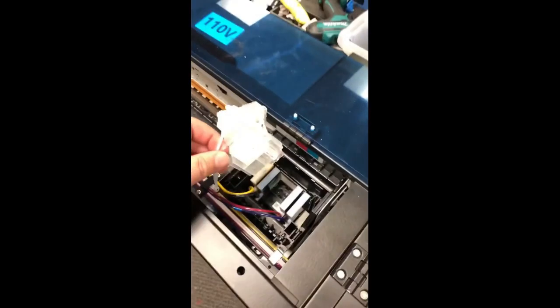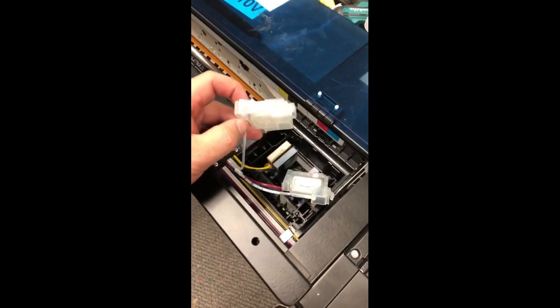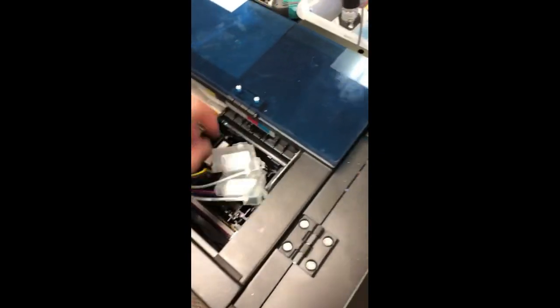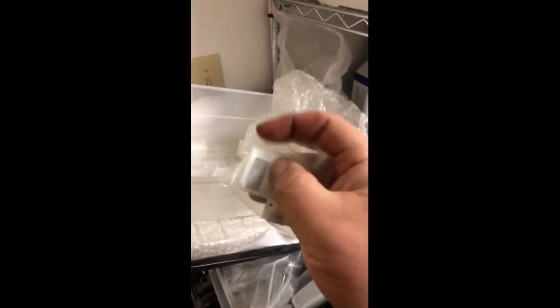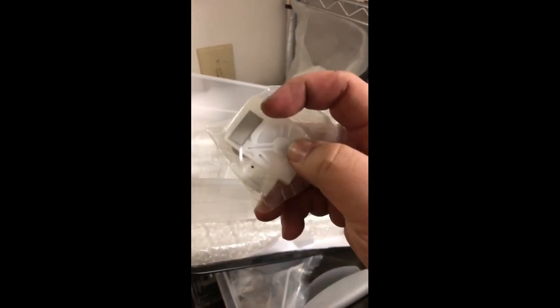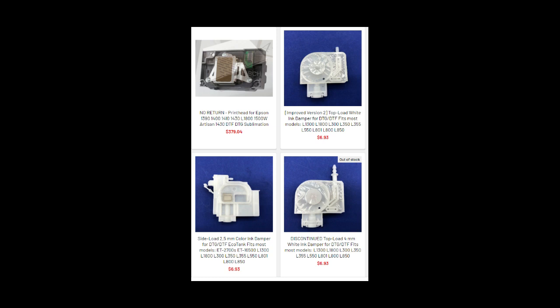The third thing is they're using the wrong damper. This is not the correct damper — this is a positive pressure damper. For white ink you need a negative pressure damper. With a negative pressure damper the ink comes from the top, not from the side. If you want to get the correct damper you can go to bchtechnology.com, go to direct film and DTF parts. The positive damper is for color ink and the top-load negative damper is for the white ink.